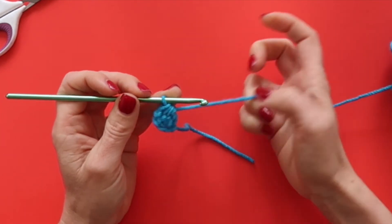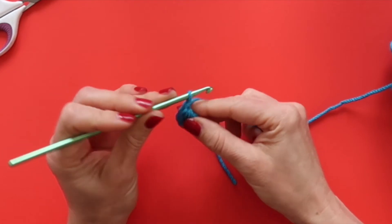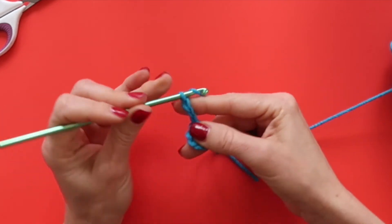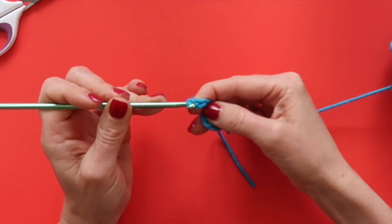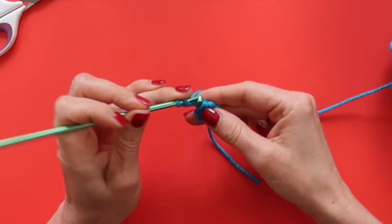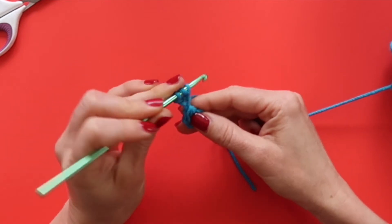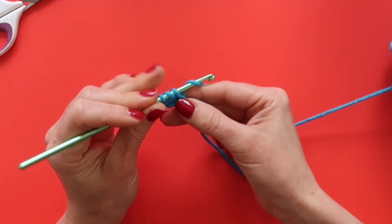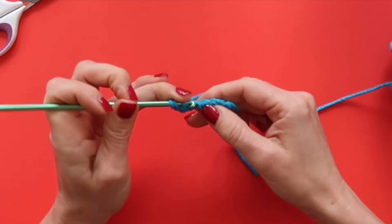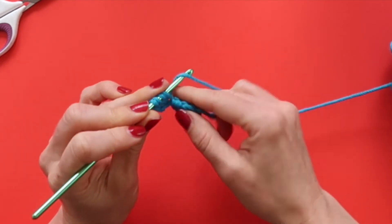Now let's make another cluster. We're going to chain four: one, two, three, and four. Now we're going to yarn over and insert our hook once again in the fourth chain from the hook and draw up a loop. Then we will yarn over and draw through two loops on our hook.